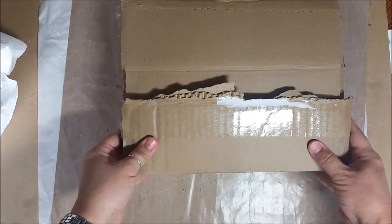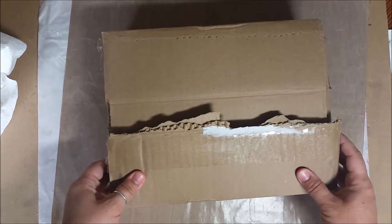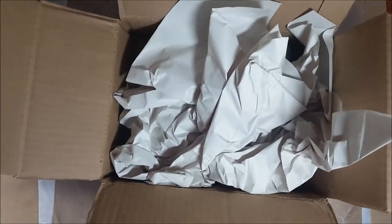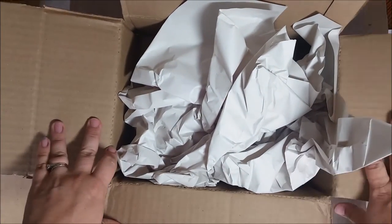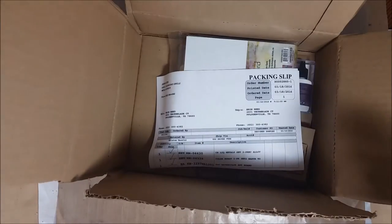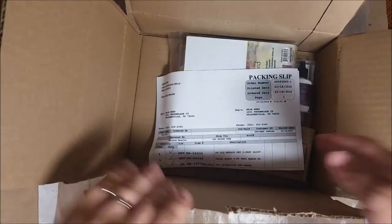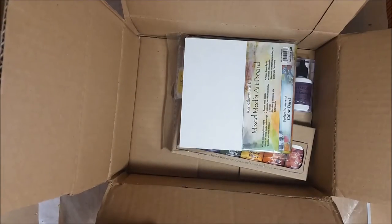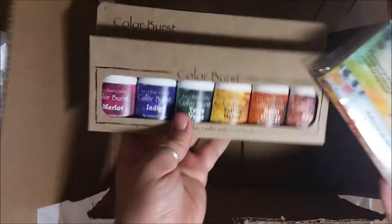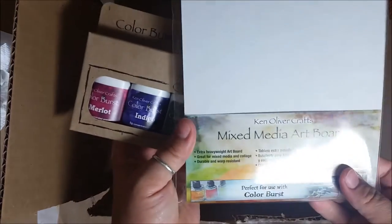Hi all, Erin here again! Today I want to show you the fun new box I just got in from Ken Oliver. When we were at the NAMSDA art world convention, I was there with Canvas Core and we were sharing the booth with all of our crafts. People working there got to talking with me about some of their new papers — these are the mixed-media artist boards.